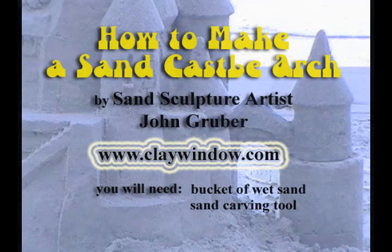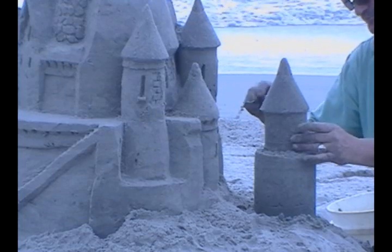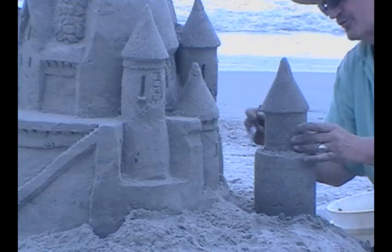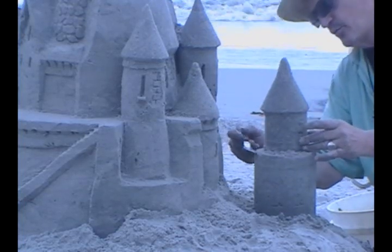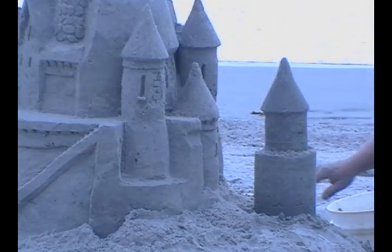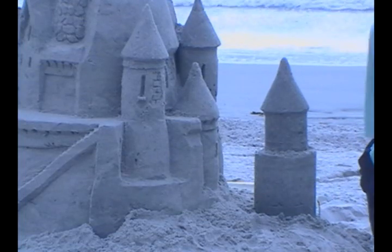To begin with, locate a spot on the sandcastle directly across from the sandcastle tower and cut a notch into the sandcastle wall, approximately the same width as you want your arch to be. Do the same on the sandcastle tower. The notch will provide an anchoring point for the arch.